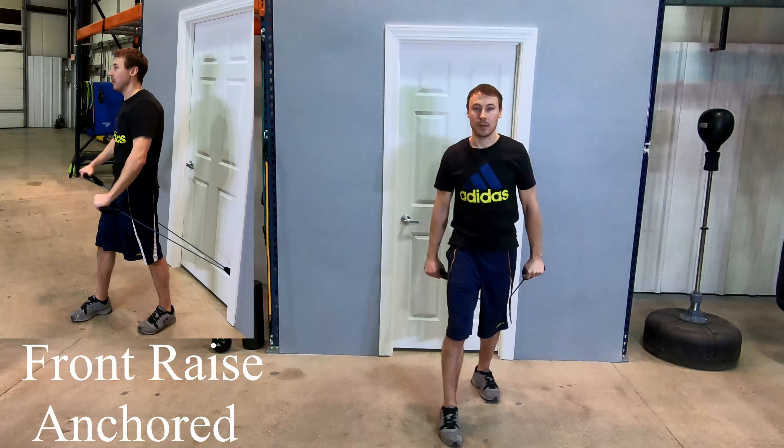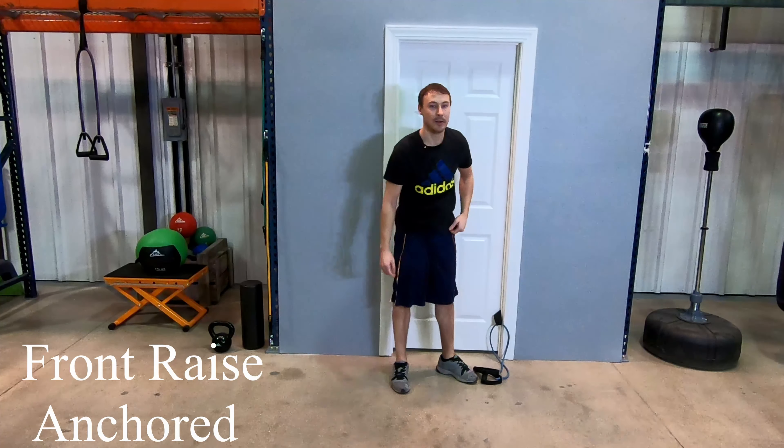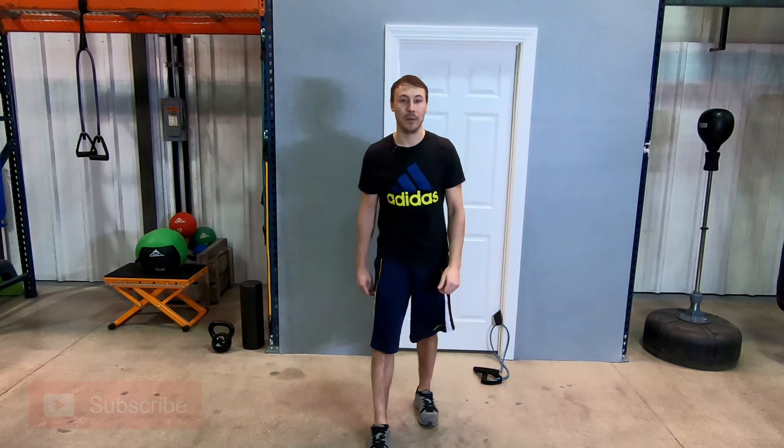To get out of the exercise we're just going to go down, walk back, and set it down so it doesn't slam on the door. Thanks for watching our video today and don't forget to subscribe.